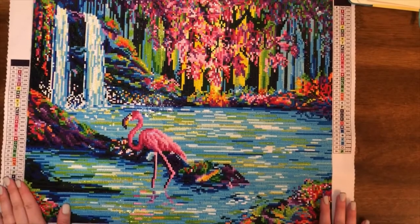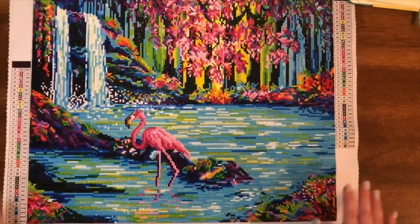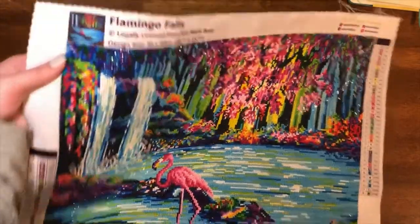Hello guys and welcome back to my channel. Today we're going to be doing a post review of Flamingo Falls by Dreamer Design. This is a legally licensed image from Anne Marie Bone.